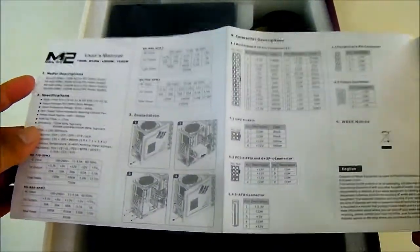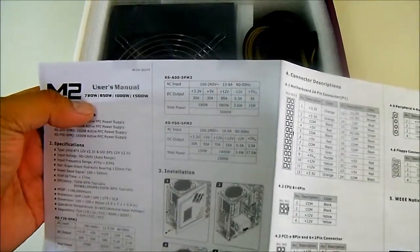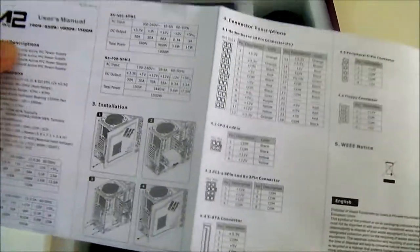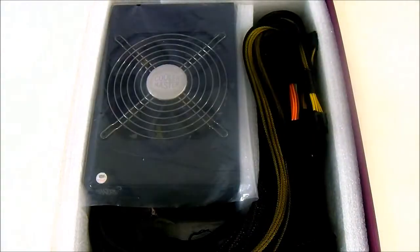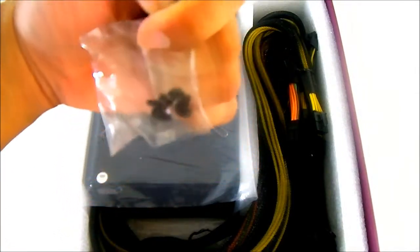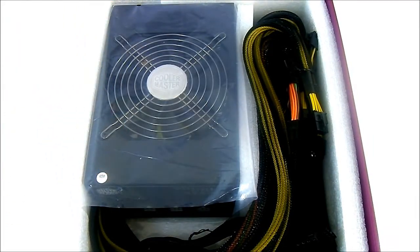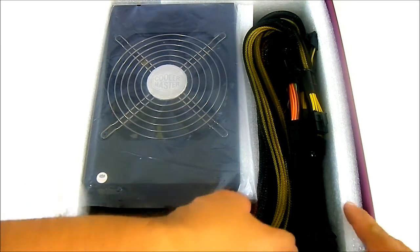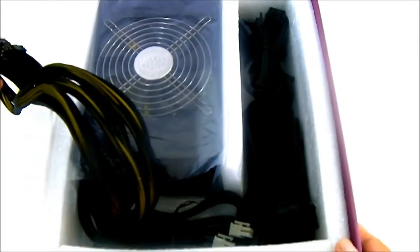There's a user's manual which is actually a universal manual covering the entire Silent Pro M2 line from the 720 Watt all the way up to the 1500 Watt. It includes specifications, installation instructions, and connector descriptions in multiple languages. Also inside is a small bag with 4 black screws you can use to install the power supply in your case.